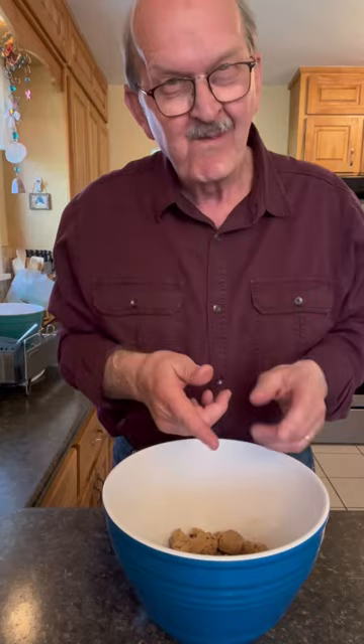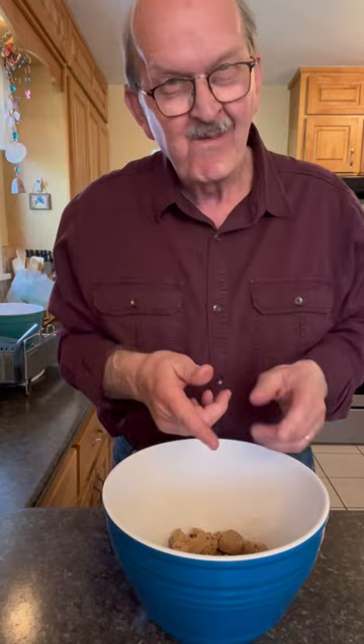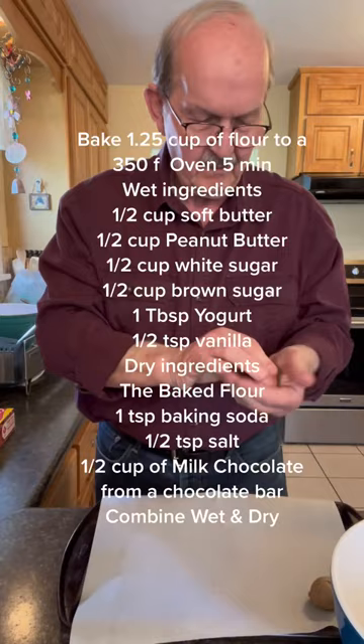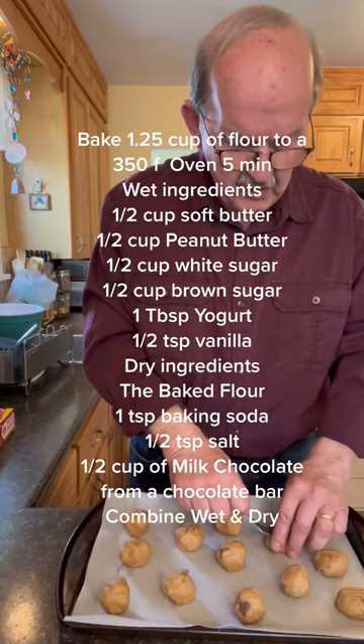I've lined a half a cup with cling wrap and that's going to be our cookie dough for our milkshake. We'll make cookies out of the rest. We'll add these to a 350 degree oven for 10 to 12 minutes until they're nice and brown.